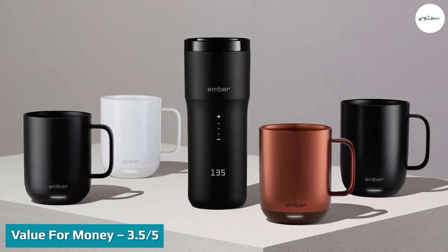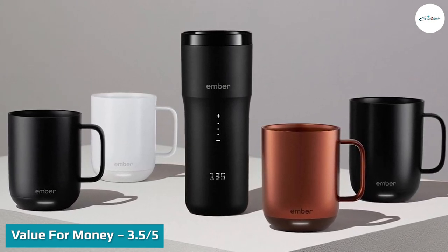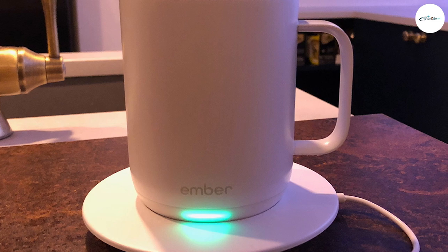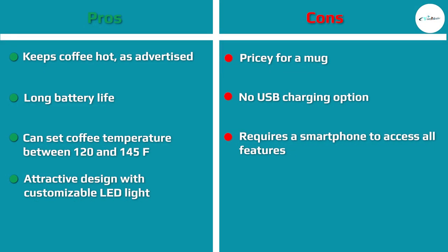Value for money: 3.5 out of 5. This is the million-dollar question — or should I say the $130 question. The Ember mug is undeniably great, but is it worth more than a regular coffee cup, an insulated mug or thermos, or a mug warmer? For the right person, yes. If you like to take the time to savor your coffee without the risk of it cooling too much, this mug is for you.